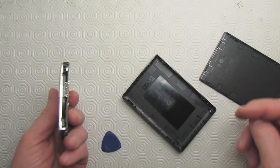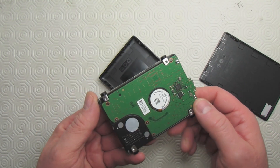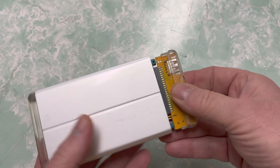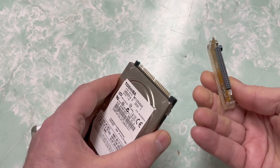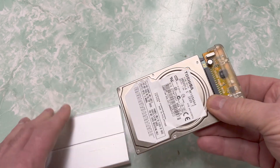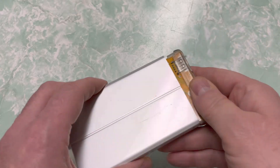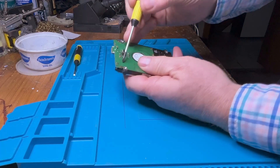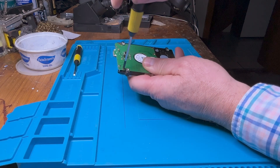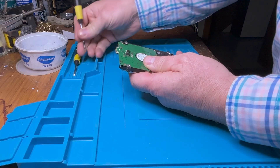I started inspecting the drive to see what could be wrong with it. One thing I noticed is that the connector for the cable is soldered directly onto the hard drive. In my past experience with portable drives, usually the hard drive has a daughter board connected to it — if there's something wrong with the connector you can just replace that daughter board. Since this hard drive didn't have a daughter board, I crossed my fingers and carefully unscrewed the main board from the hard drive to try and see what was wrong with it.